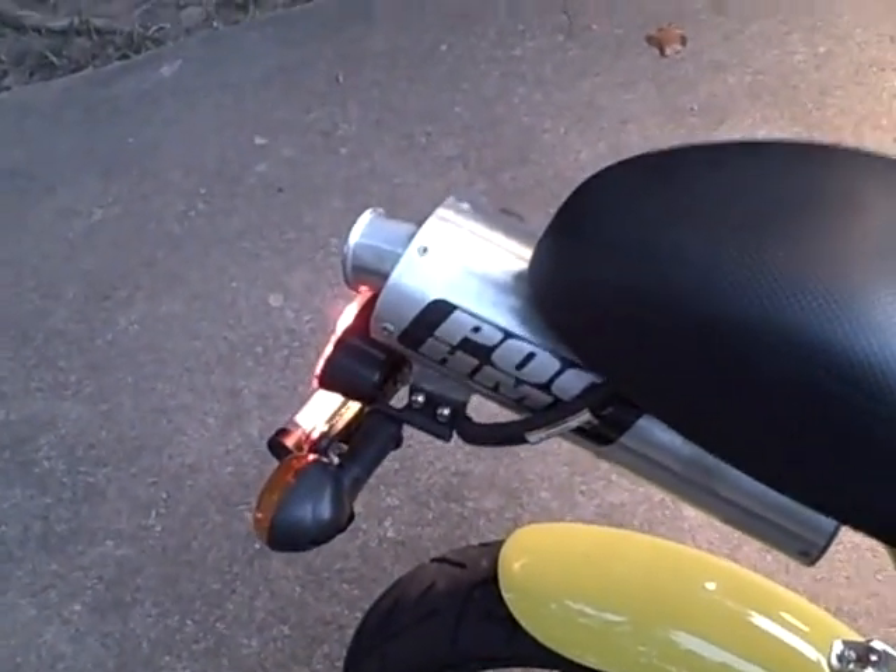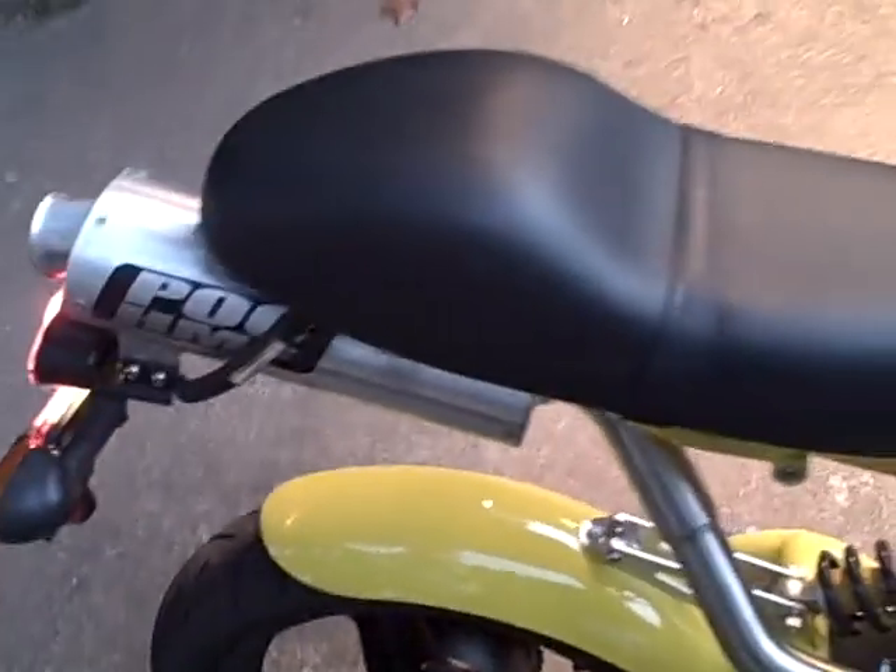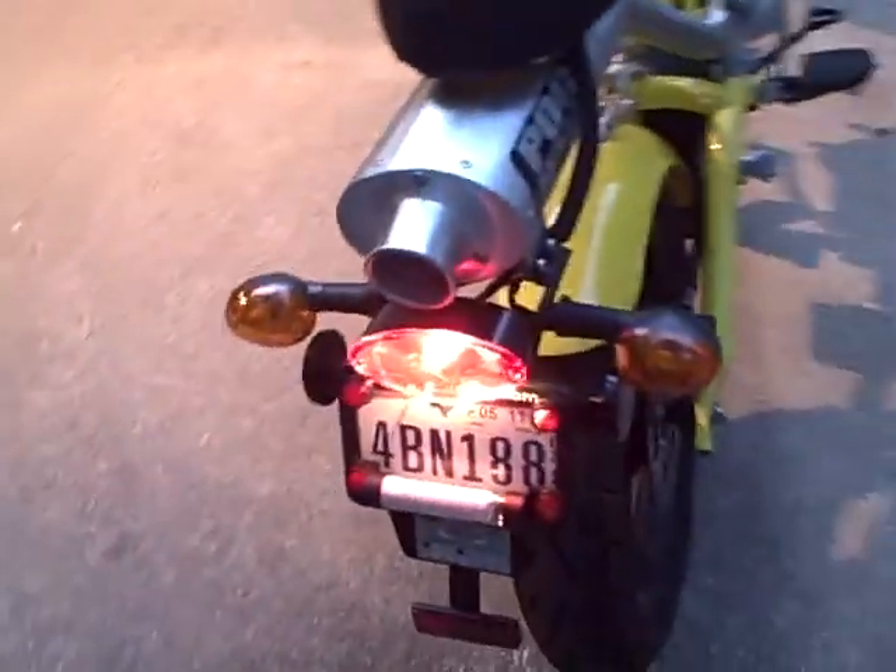Doing a little bit of popping. Might be a little lean. The exhaust note is definitely more sporty than before.